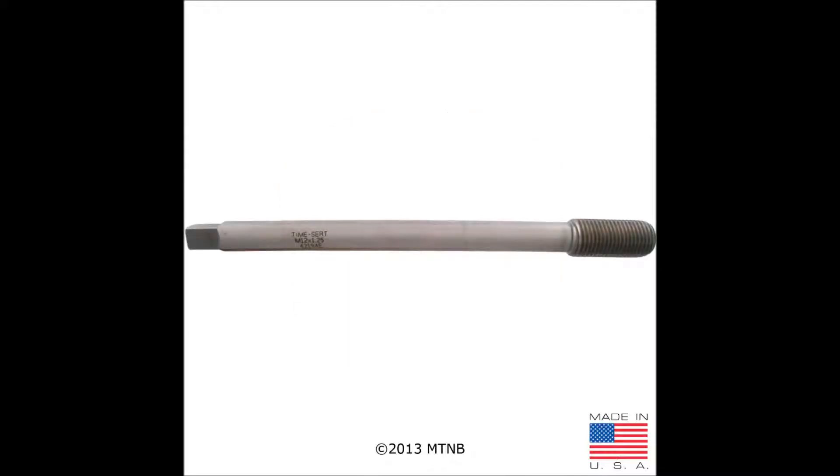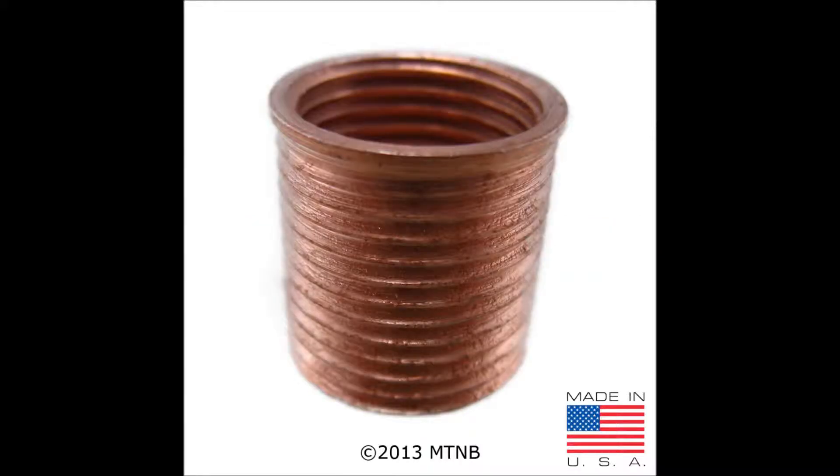The driver tool is used to cold form the last few threads of the insert into the hole. There are a variety of inserts to choose from depending on the application and kit you have purchased. This is a picture of a washer seat insert. They are made out of carbon steel and coated in copper, due to the insert being inserted into a dissimilar metal.